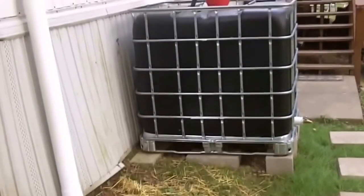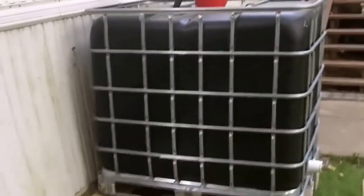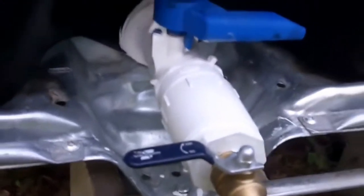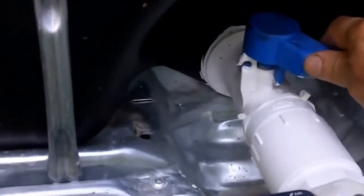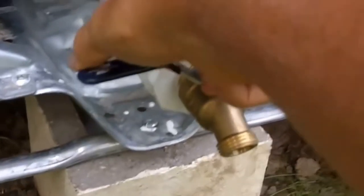I live on a slope, so I was careful to build a good foundation and level these totes. Down here is the valve that came on the tote, and this is a valve that I added.